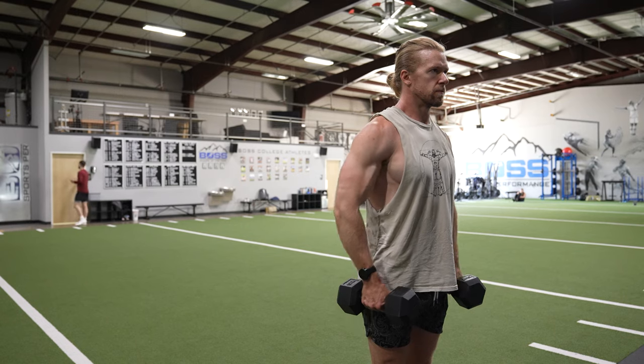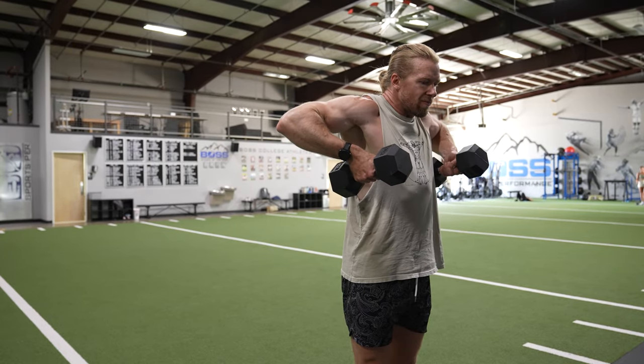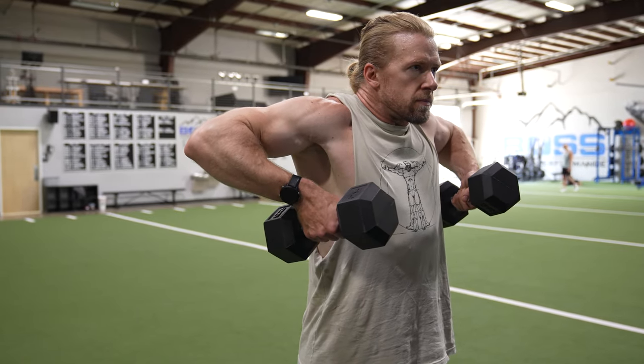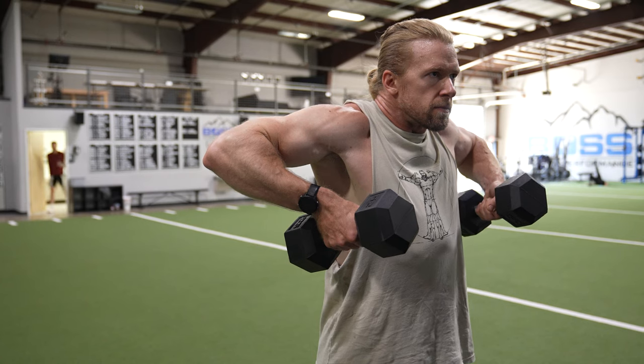How to perform: You'll want to grasp a pair of dumbbells in each hand and in the standing position, hold the dumbbells at your sides with your palms facing you. Slowly glide the dumbbells along the sides of your body by flexing at your elbow joints and abducting the upper arms at the shoulder joints.